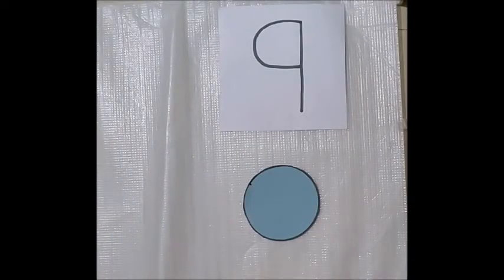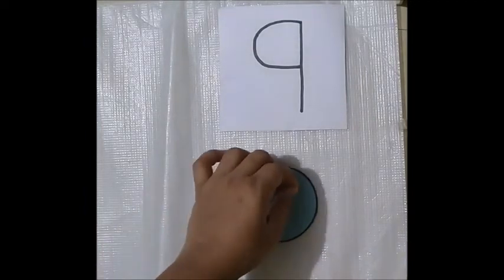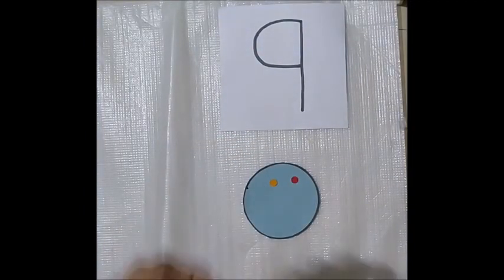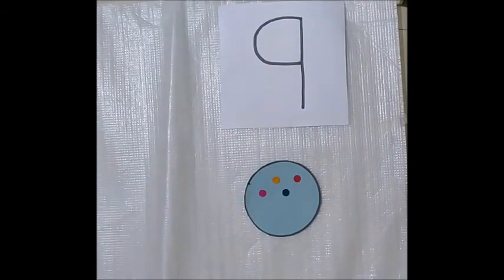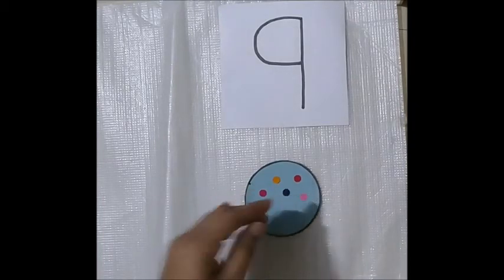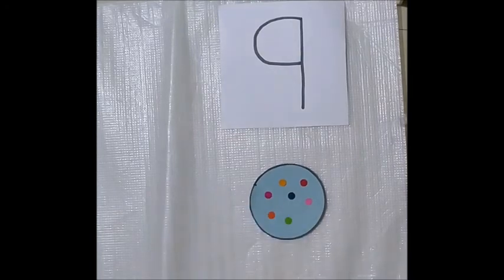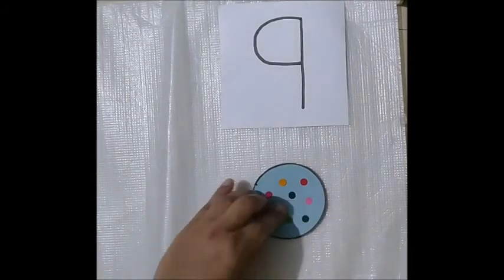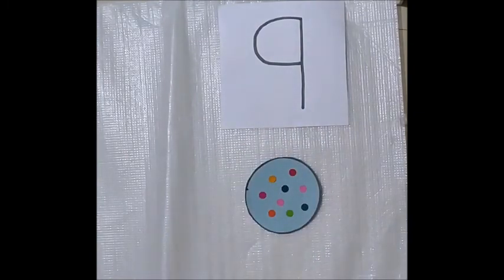This is a circle and I am going to stick bindis on the circle. One, two, three, four, five, six, seven, eight, nine. So these are nine bindis and this is number nine.